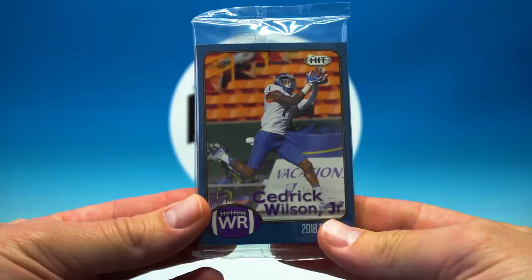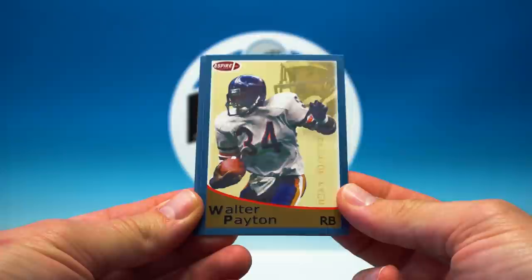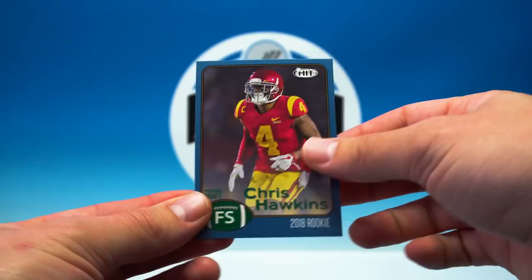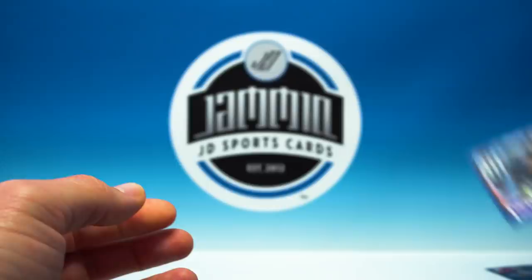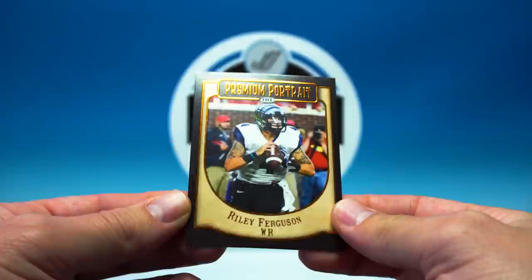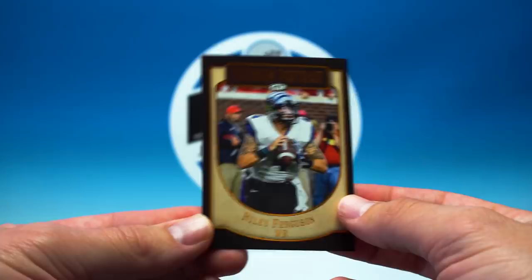All right, let's check these out. So these are cool — I like the blue border, definitely nice looking. We got a Walter Payton, Samaje Perine, Cody O'Connell, Chris Hawkins, Cedric Wilson, Terry Swanson, Wadley, Anthony Miller. Finally our Premium Portraits — Riley Ferguson. That's an awesome looking card. Definitely cool, I like the Premium Portraits this year, so that was a win.